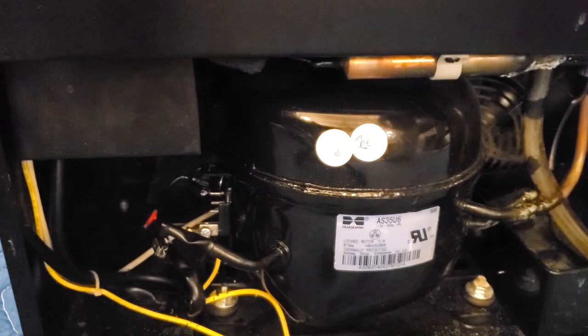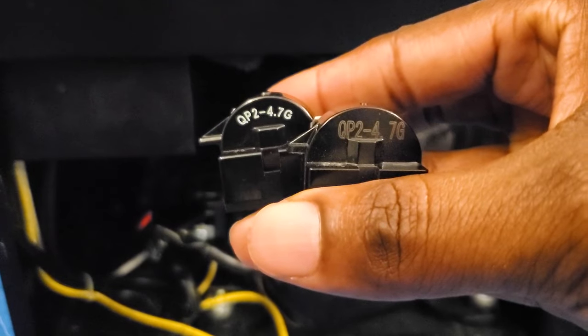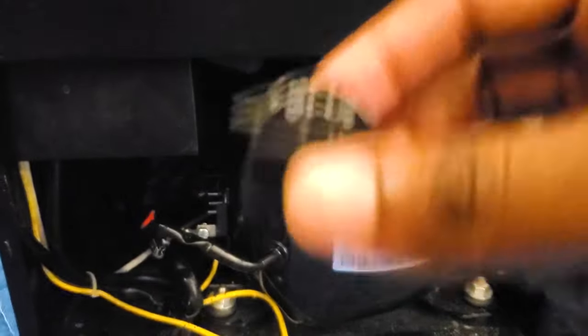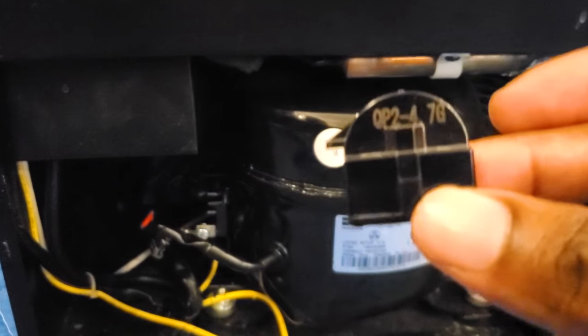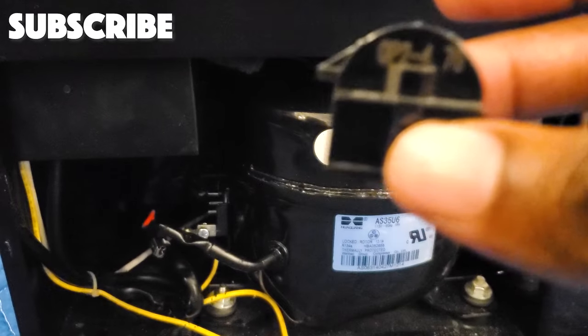Here is the replacement relay. It looks very, very similar. If I hold them side by side, you can see they look pretty much identical on the bottom as well as all sides, and the model numbers on there are the same. This is the one I can shake and it makes noise, while the new one doesn't make any noise. This part cost about $10 or $11. It was relatively inexpensive to ship as well. Because it's so small and lightweight, it's very easy to get overcharged on shipping, so you may want to shop around mainly for that aspect, as well as how long it's going to take to arrive.